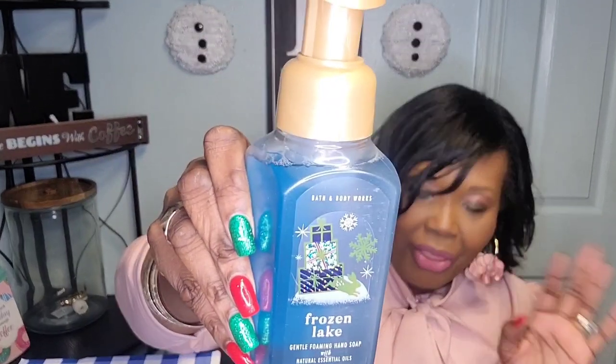Only got three more. This is another foaming wash and it's my all-time favorite scent from Bath and Body Works — Frozen Lake! If y'all have never tried Frozen Lake, y'all are missing out. This smells better to me than anything else they have, and it seems to always be sold out when I try to get the candles or wallflowers. Oh yes — oh my gosh, I love this one! I absolutely love this one — I usually put this fragrance in my she-cave.